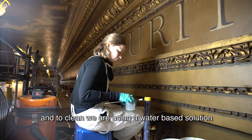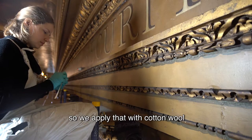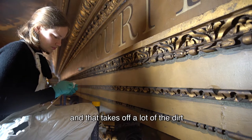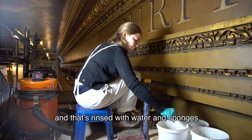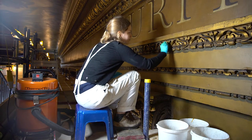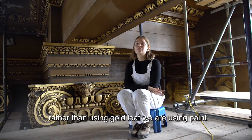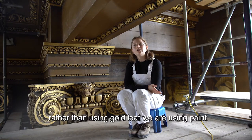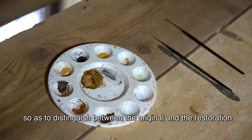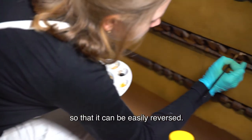To clean we're using a water-based solution, applied with cotton wool, which takes up a lot of the dirt. Then that's rinsed off with water and sponges. And to reintegrate the losses, rather than using gold leaf we're using paint, so as to distinguish between the original and the restoration, and so that it can be easily reversed.